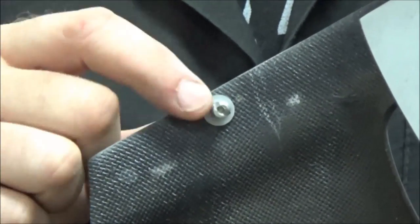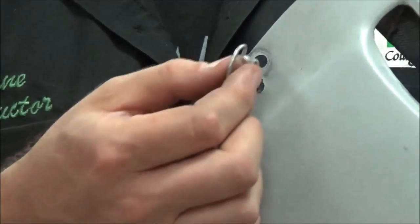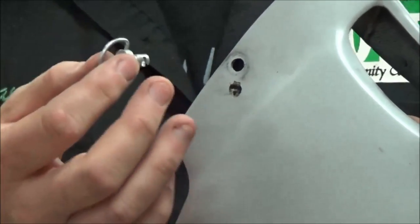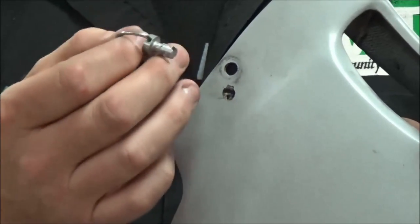They get stretched out over time, or they get lost, or whatnot. When you lose that washer, it's really inconvenient — the bodywork is going to fall on the ground and so on. So we want to go ahead and do something about those washers.